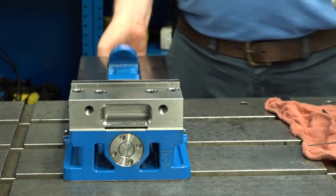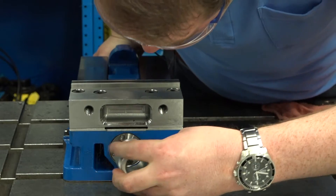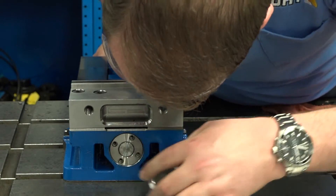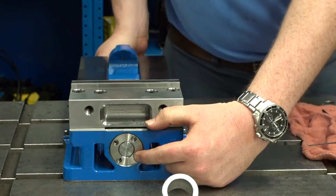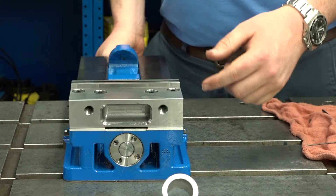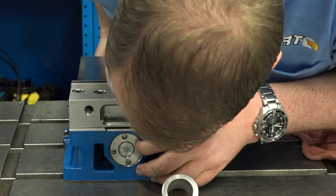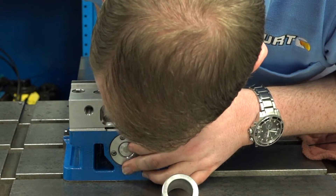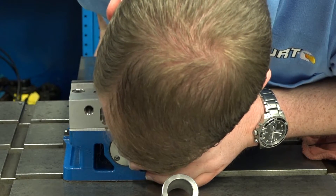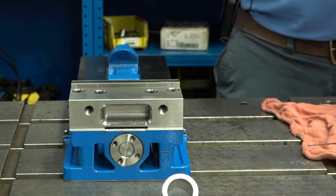Once you get it all the way tight, what you'll want to do is back it off. Back off the second piece until the holes line up with the first piece. Then you'll want to back it off two more screw holes — so 180 degrees — like so. Then you'll put the screws back in place.